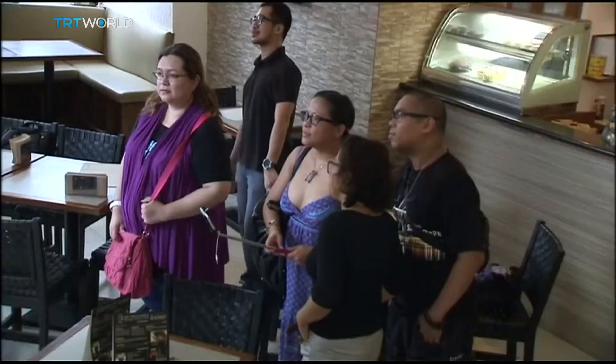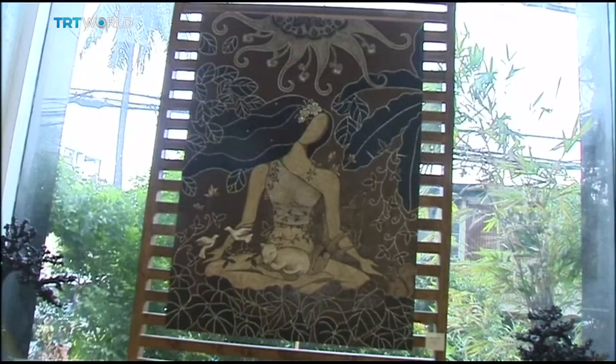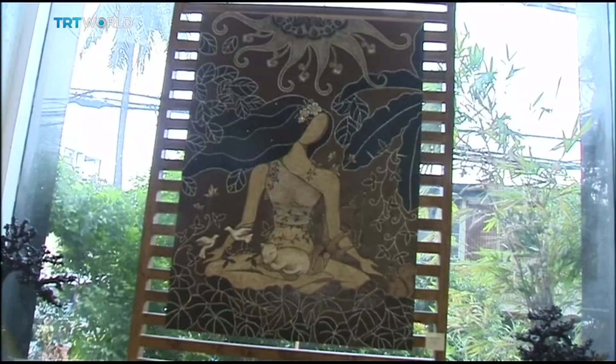Hippolito has exhibited her work in several galleries in the Philippines, getting praise for her aromatic artworks. Coffee easily spoils and insects are attracted to it, so it's kind of challenging to create something that's different, to produce an outcome that's beautiful. By creating landscapes, caricatures, animals, and abstract paintings with coffee, Hippolito shows that even art needs a caffeine boost.